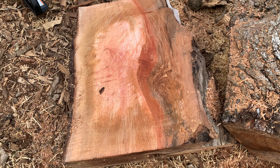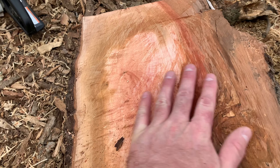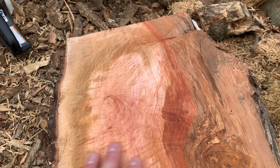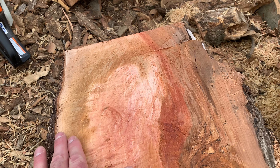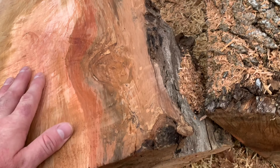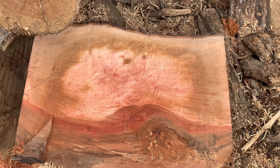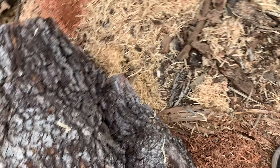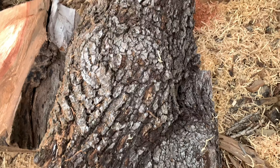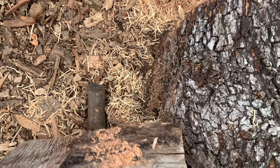I just split it — I ripped that in half with a chainsaw — but when you split it, it has this whole rainbow of pink, and it goes from whatever brown to peach to pink. It's really pretty wood. And I'm not sure what it is. I mean, that's the bark, and there's some better examples of the bark I have at home.